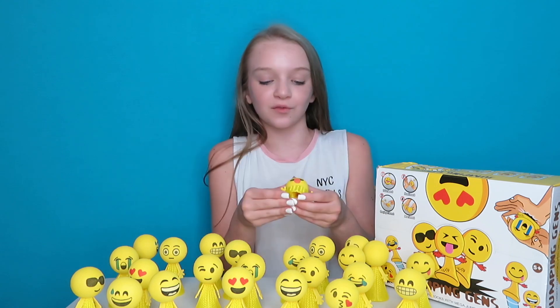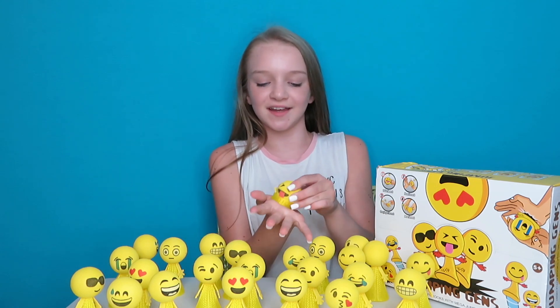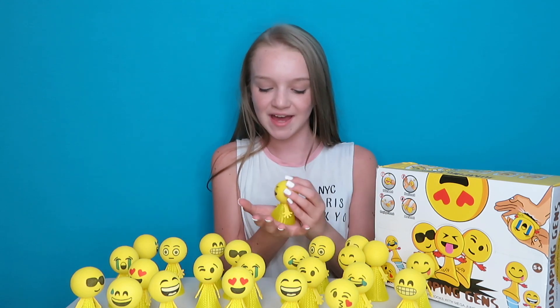So overall, I thought these were really cool and they were really cute. I love emojis, I love how they jump and it's so much fun to play with. Me and my brother both love these, my mom even loves them. They're really cool.